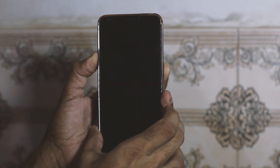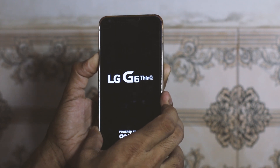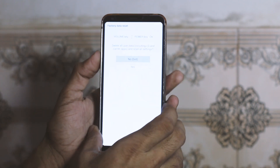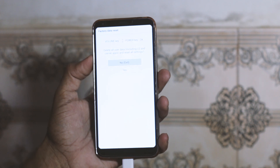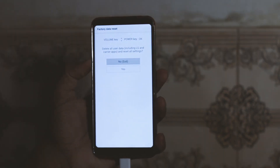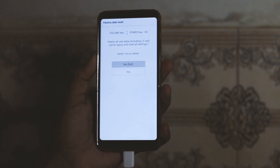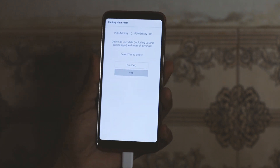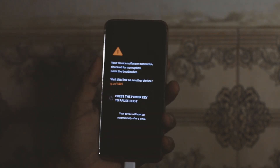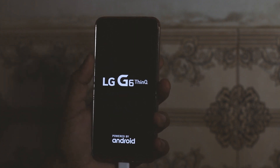When the device restarts and you see the LG logo, release the power button and press it again. Keep holding those two buttons, and when you see the next screen press volume down and then the power key to confirm. Then press volume down again and confirm, and now we are going to boot into TWRP recovery on the LG G6.